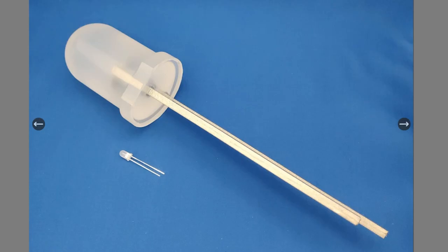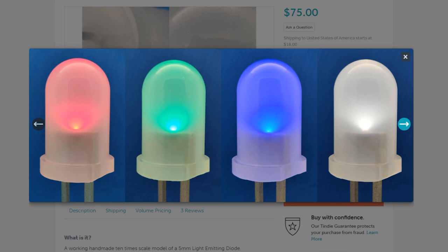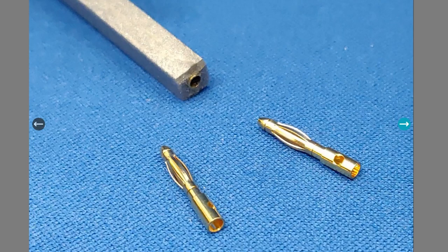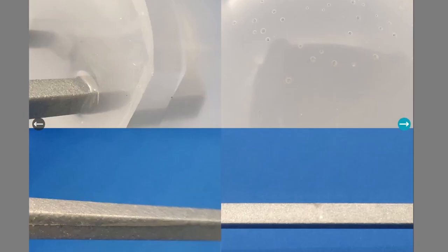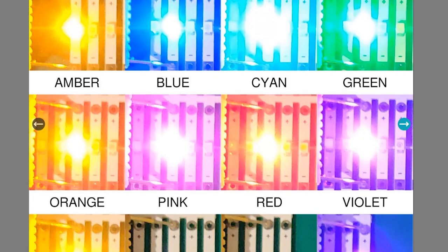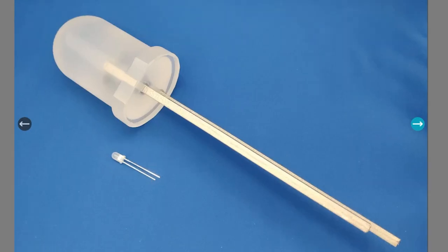If you need a really big LED, Part Fusion Electronics sells a 50mm working LED for $75 on Tindie. It's a novelty item really, but it does light up and you can order it in different colors. The LED is cast in resin with brass rod used for the legs. Totally unnecessary, but you kind of want one, don't you?